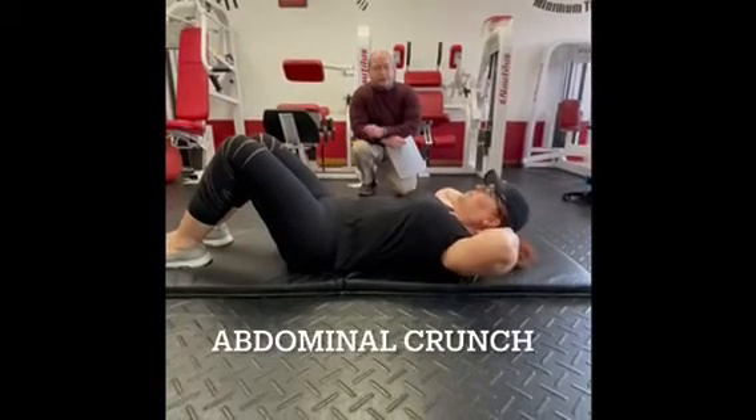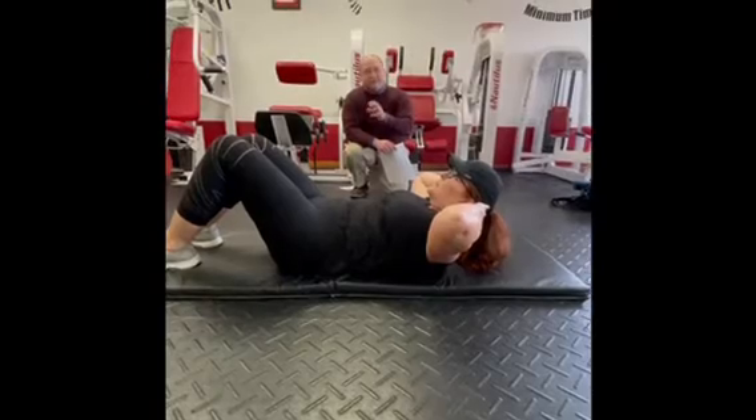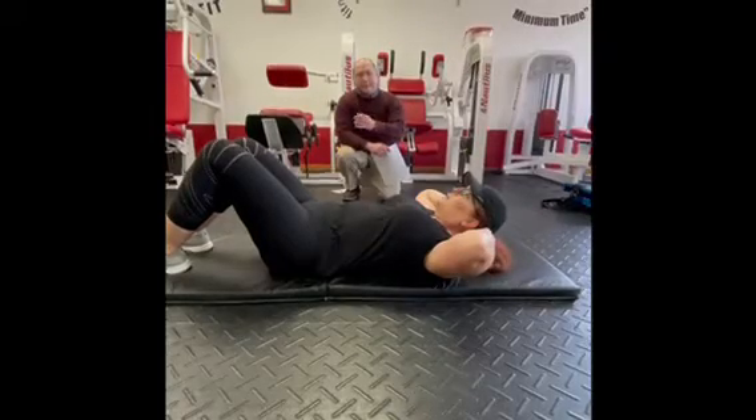The abdominal crunch: four seconds on the way up, tightening the abdominals, keeping it tight on the way down, four seconds on the way down without resting at the bottom, then you come right back up.